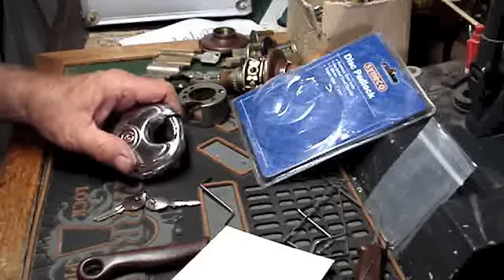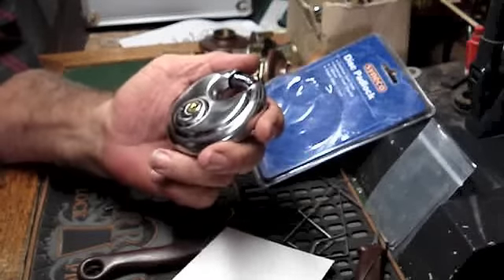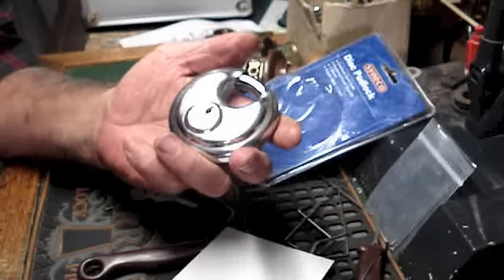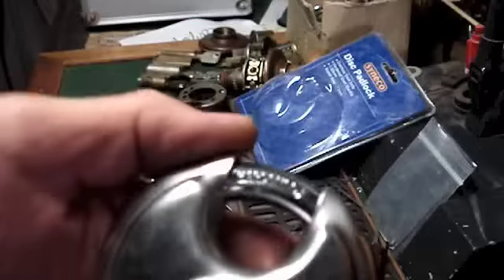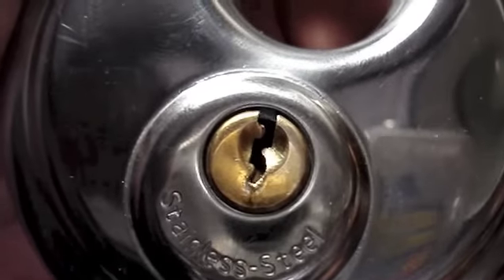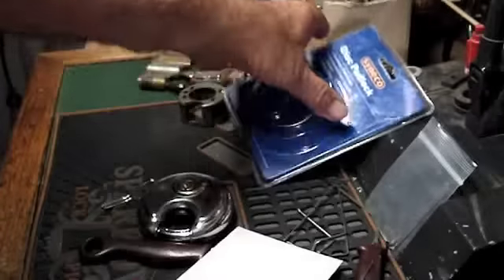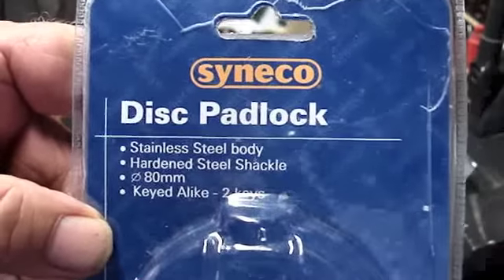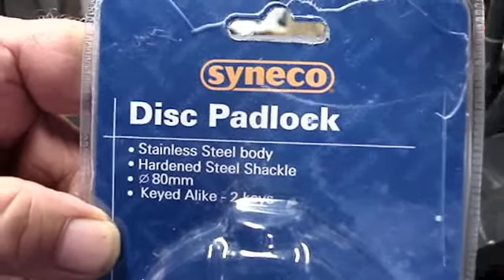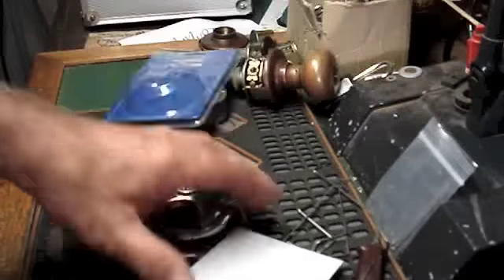Hi there everyone. I know what you're thinking — another discus lock. But hey, as a hobby picker any lock will do me. It's a very stainless steel version of the keyway. Sinco — or sine co — whatever you want to pronounce it, made in China as everything is nowadays.